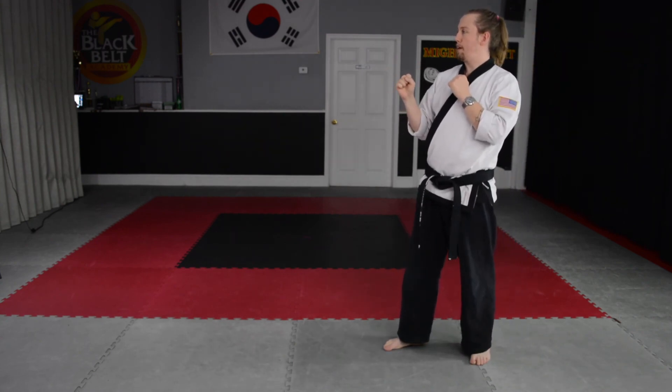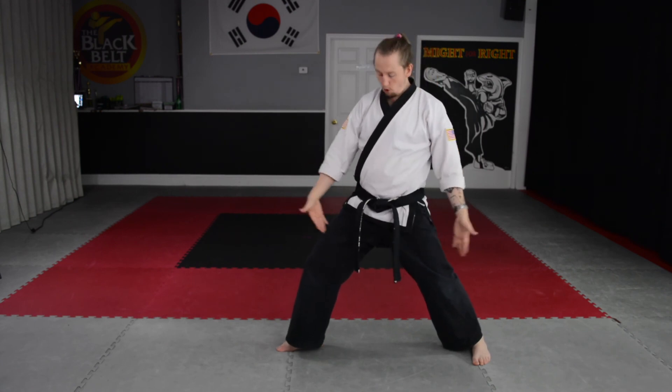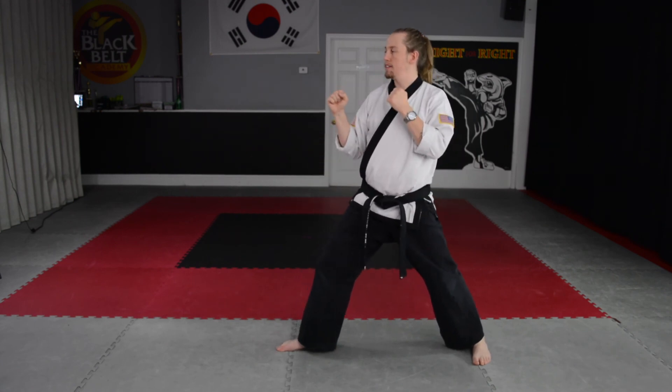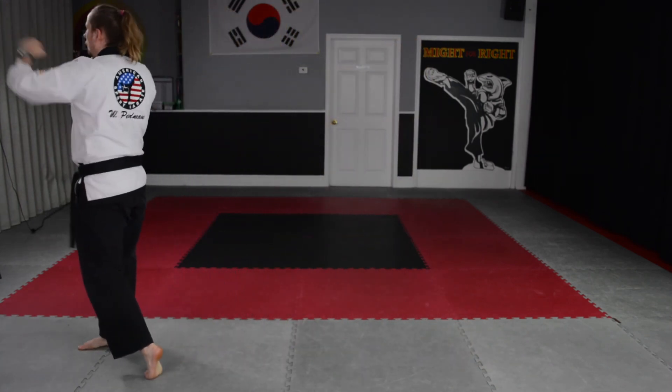All right, turn. Let's go this way. Ready, stepping out front punch. Remember, no extra step. From this open position, I want to come up into the front kick. Go. All right, turn.